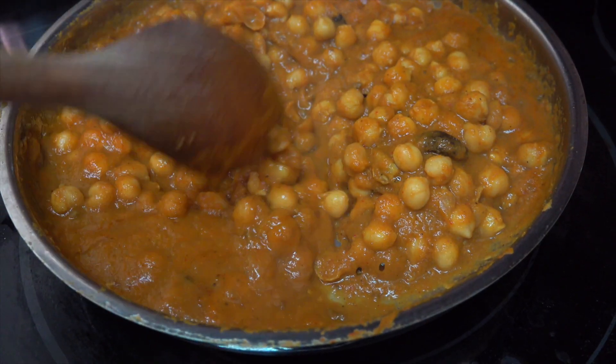Hey everyone, I'm Sumi. Welcome to my channel, The Dadka Project, where I show you how to make delicious vegan Indian food. Today I'm going to show you how to make the yummiest takeout classic, Chana Masala. So let's get cooking!